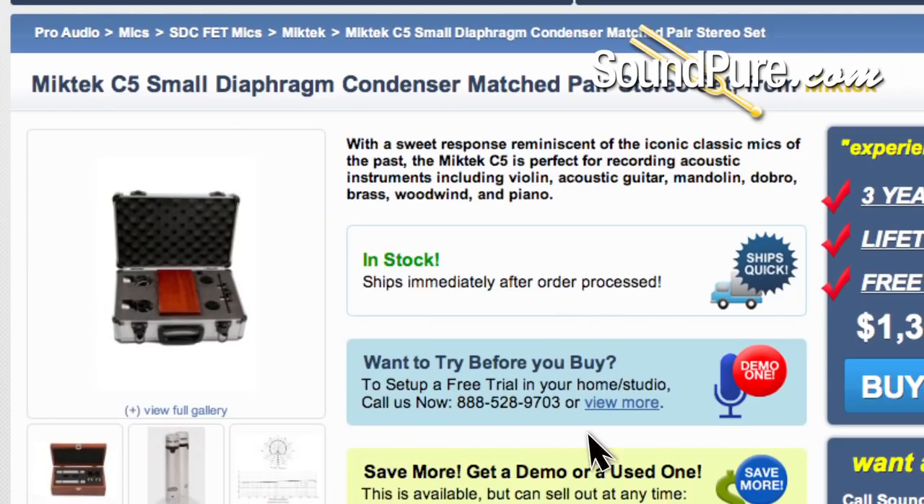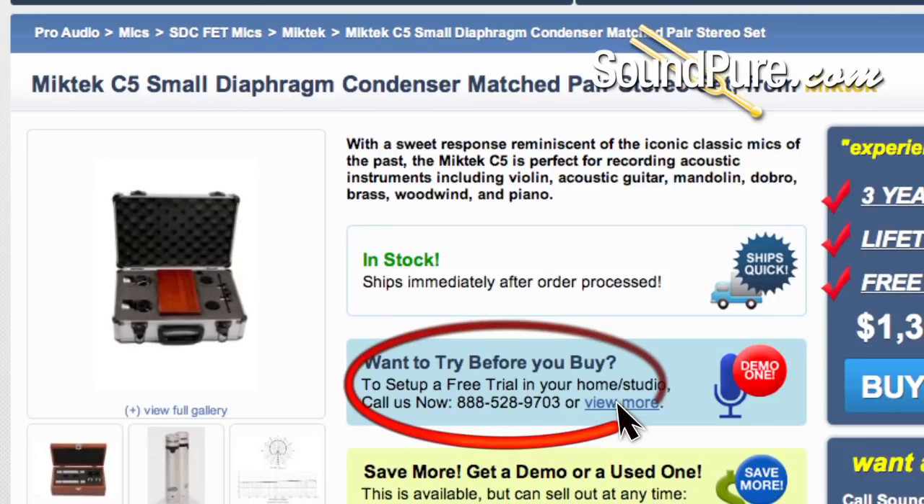Thanks for listening to these fabulous C5s on acoustic grand piano. As I hope you heard, the diversity and flexibility of sound that you can get from both cardioid and omni capsules is incredibly powerful. At the same time, you can use those cardioid and omni capsules to create some really novel stereo mixes, even in a more neutral sounding room. Thanks again for listening, and don't hesitate to contact us with any questions. Remember that these MicTex C5s are available for SoundPure's Try Before You Buy program if you'd like to take a listen in your own home studio. We're here for you and we'd love to hear from you — thanks for checking us out.